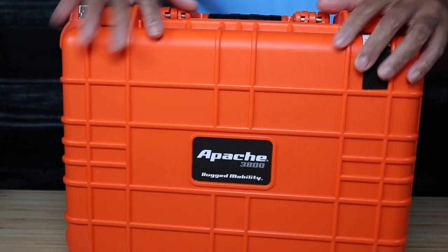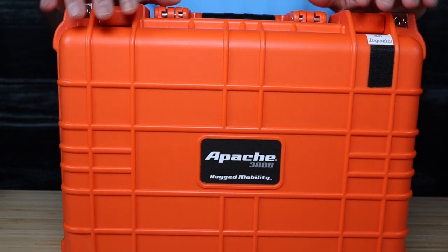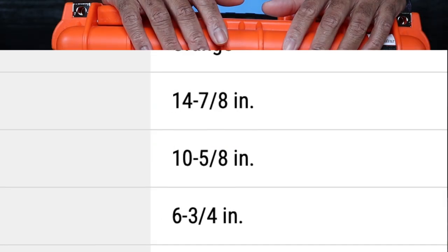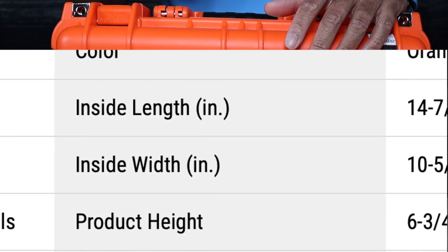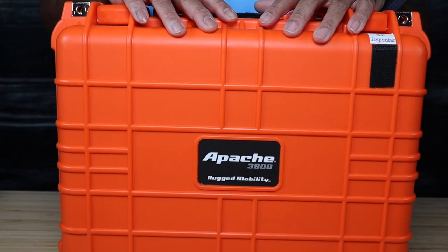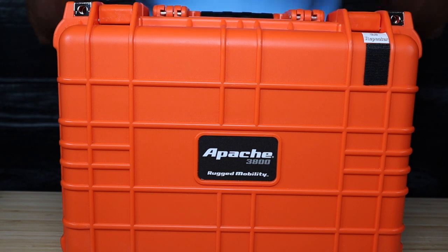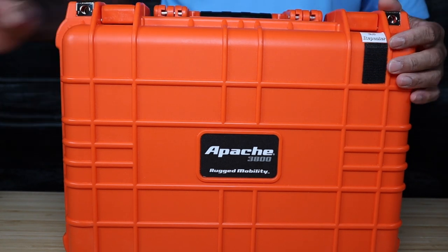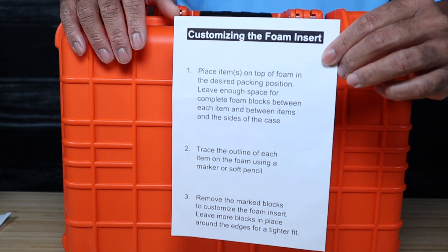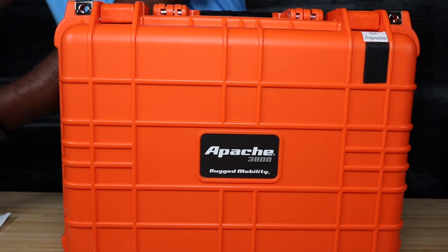It's got pre-drilled holes with metal protective pieces for padlocks on both sides, so you can secure your items. The construction is polypropylene — not difficult to cut with the right tools, but you'll melt more plastic than you cut, so take your time. Interior dimensions are 14 and 7/8 inches by 10 and 5/8 inches by 6 and 1/8 inches — that's important when designing the interior layout.